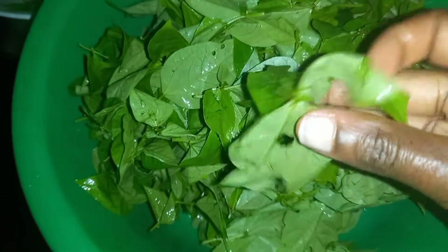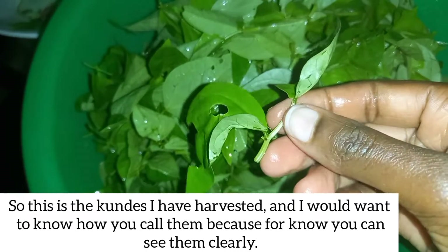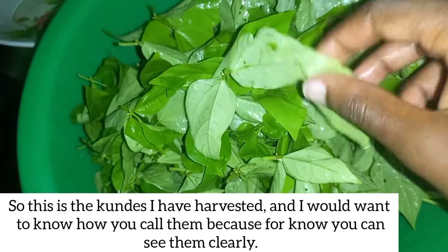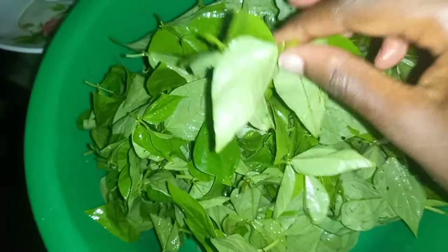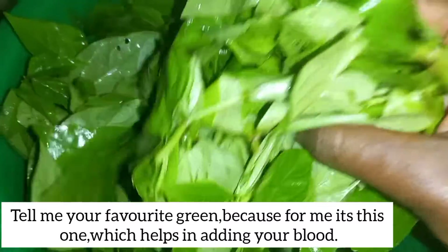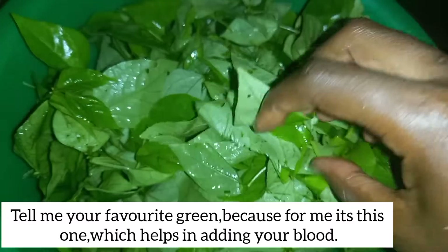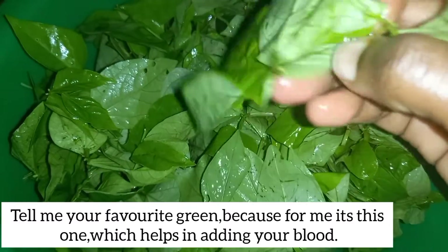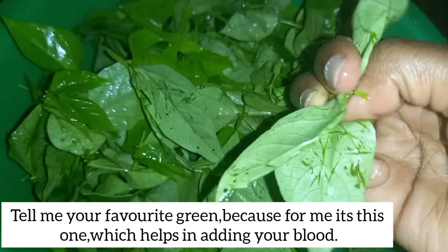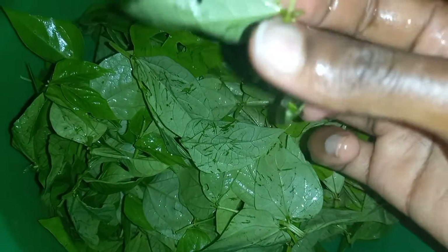This is what I'm calling kunde — let me know how you call this in your country. By looking at it you can see it, but when I mention 'kunde' some of you may not understand. Look at this — this is my favorite vegetable. I'm into greens and I love it so much. It's good because it can add to your blood count; it's so healthy. What's your favorite greens? Let me know in the comment box, because for me it's kunde.